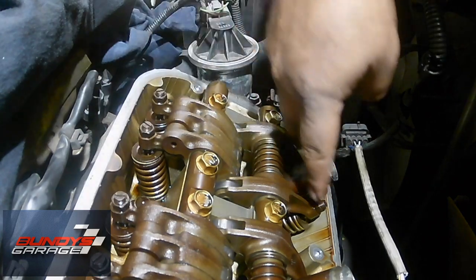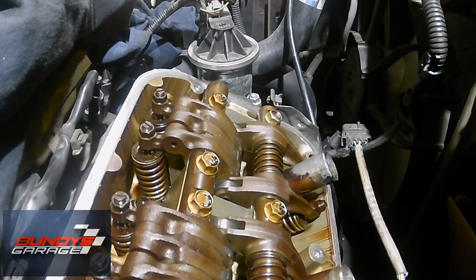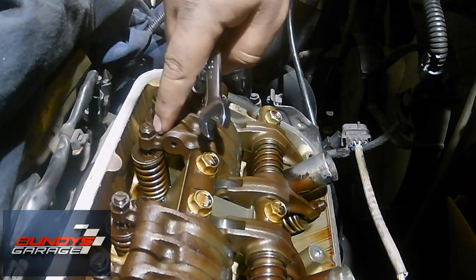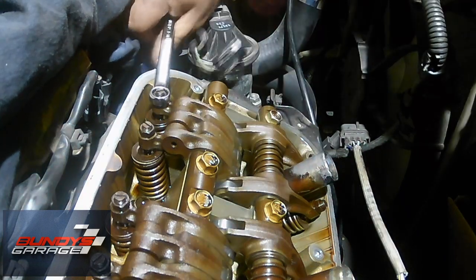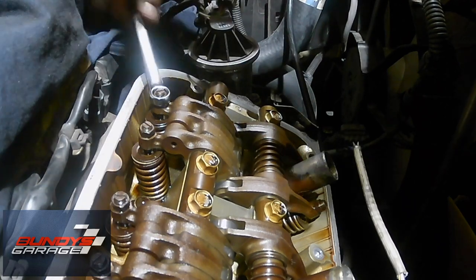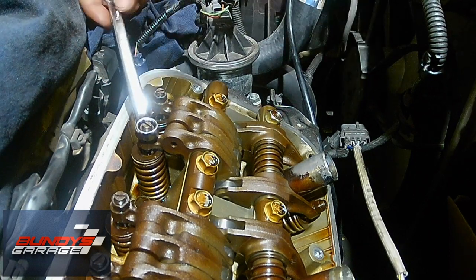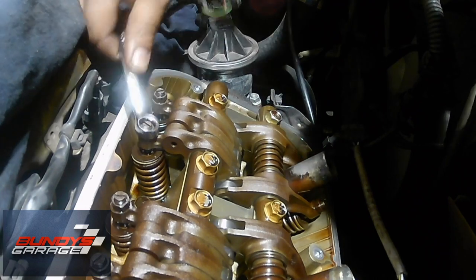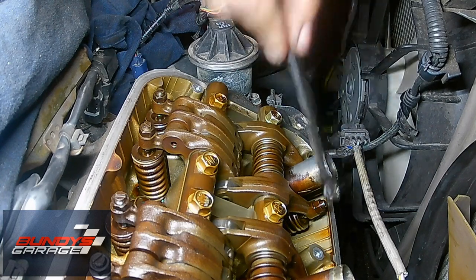Here's your intake and your exhaust. The intake calls for 0.22 millimeters, plus or minus 0.02. The exhaust calls for 0.030 millimeters, plus or minus 0.02 millimeters. What I like to do first is get my 10-millimeter nut and break all these loose. Just feeling it right here, I can tell that these are a little bit tight. I'll loosen that one up, loosen that one up, and loosen this one up on the back side.